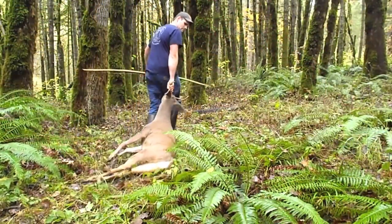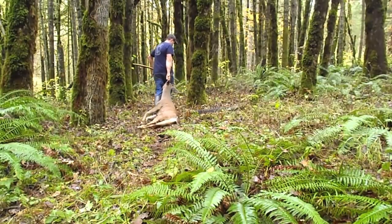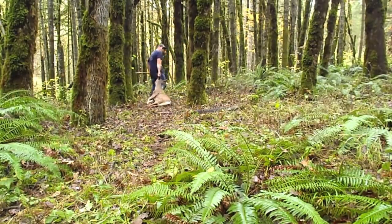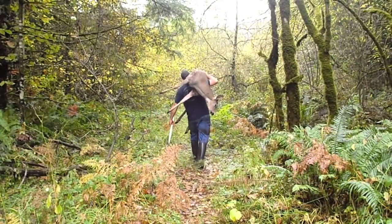I have been fortunate enough to harvest many animals in my lifetime, but this first primitive archery kill has by far been the most satisfying and rewarding. For me, it's not the size of the antlers, but the amount of effort that went into harvesting the animal that makes it a true trophy.